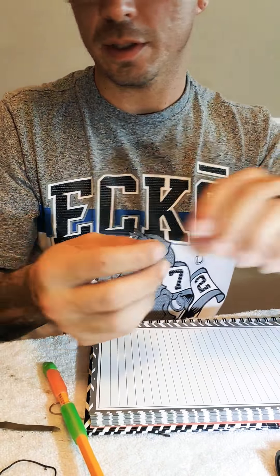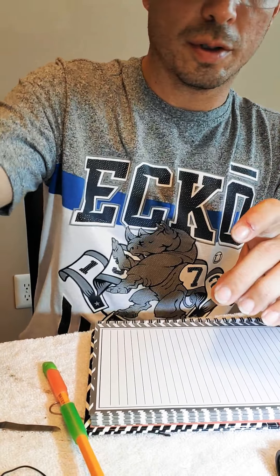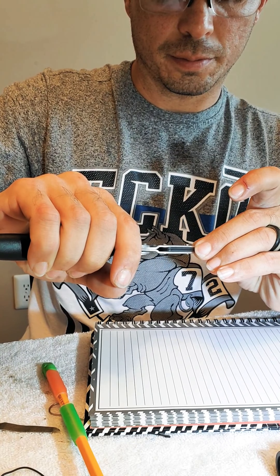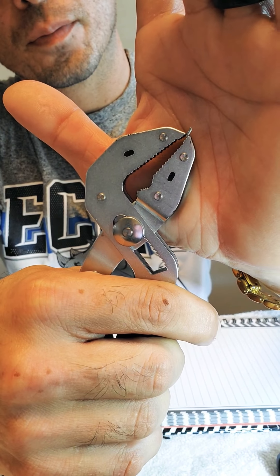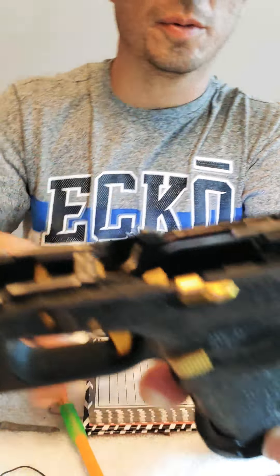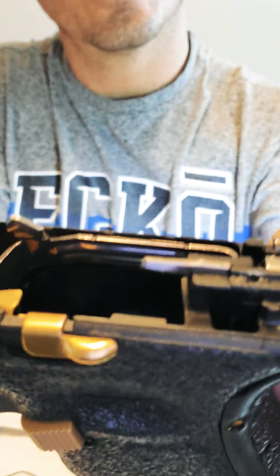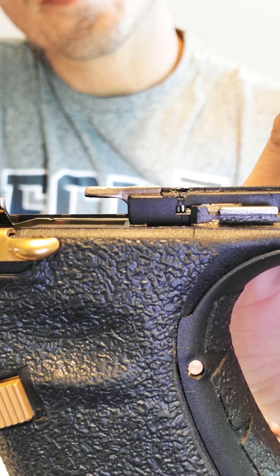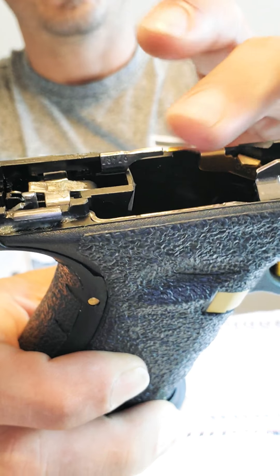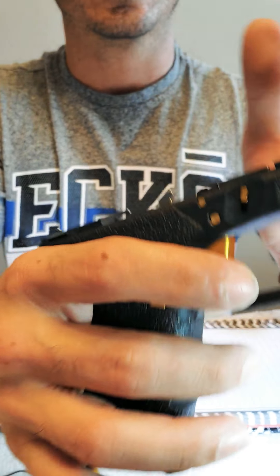These are the pieces of metal that I use to stick in there. Those pieces of metal right there are the ones that you put inside the plastic — that little metal right there. This trick not everybody knows, but it's something that is very reliable and it's gonna help you a lot to have a better trigger.